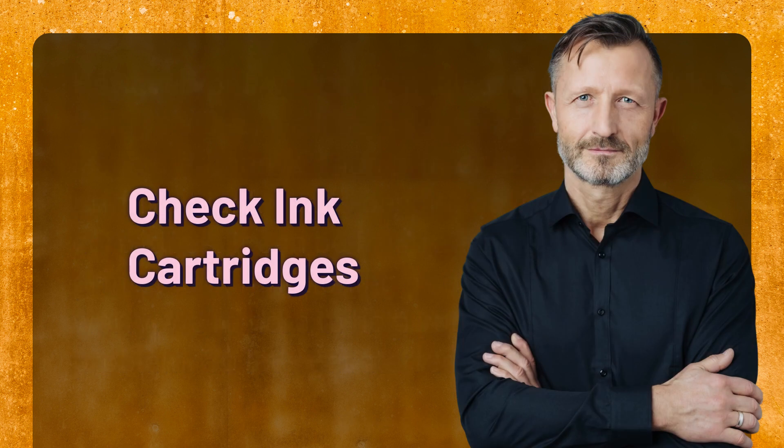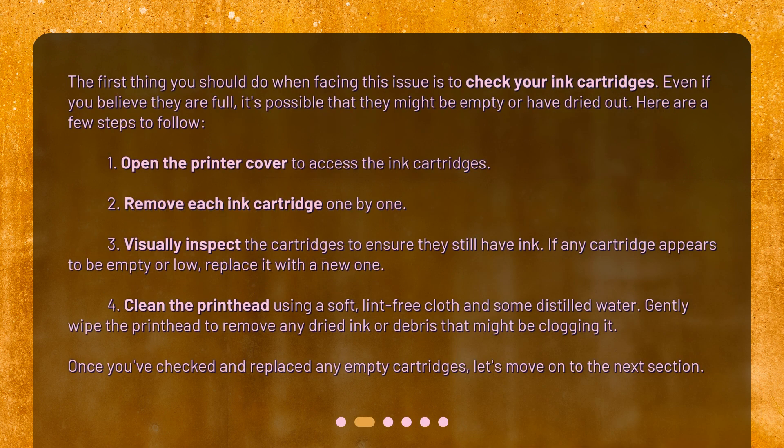Check ink cartridges. The first thing you should do when facing this issue is to check your ink cartridges. Even if you believe they are full, it's possible that they might be empty or have dried out. Here are a few steps to follow.